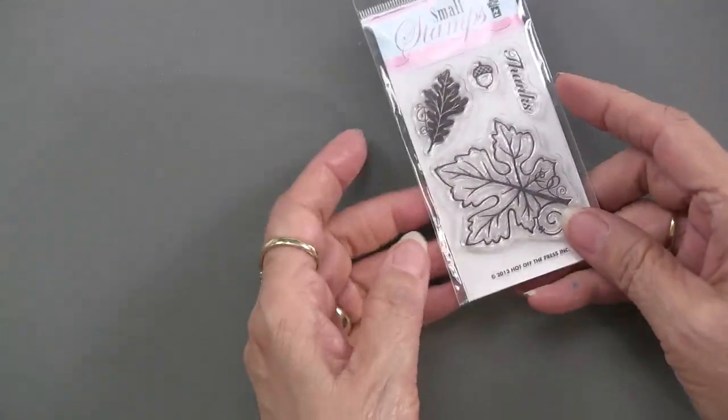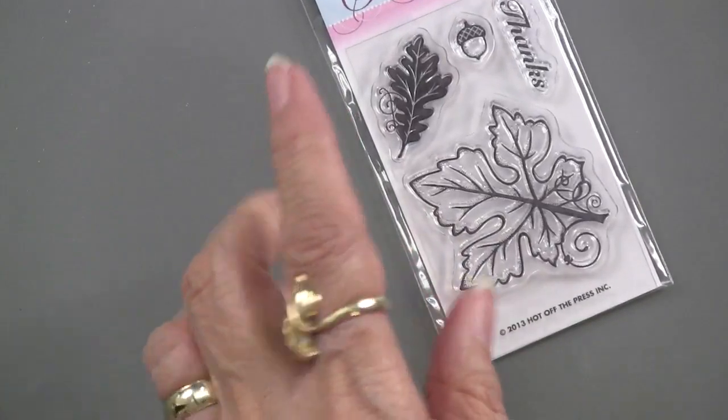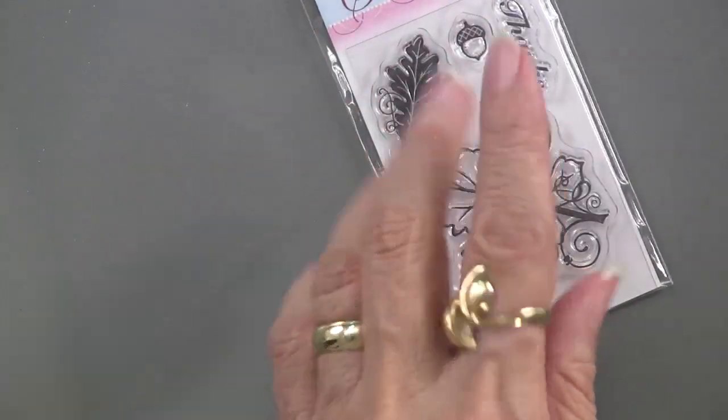So we've done our two big stamp sets. How about this little leaf guy? What can we do with a small stamp? Are you ready? Look at this.